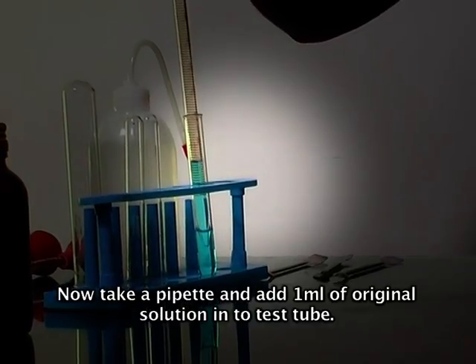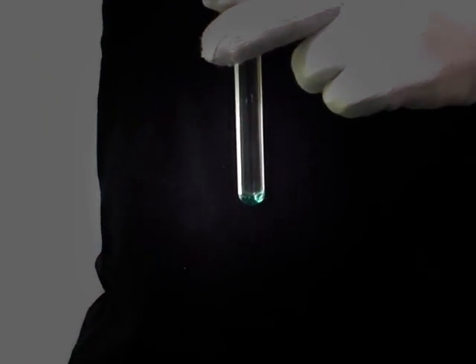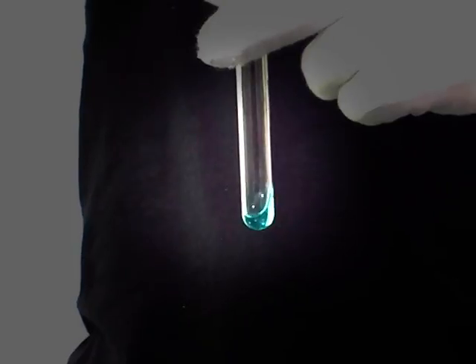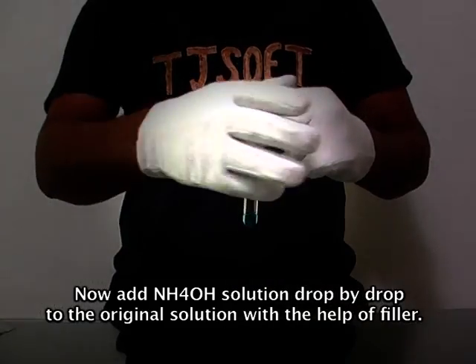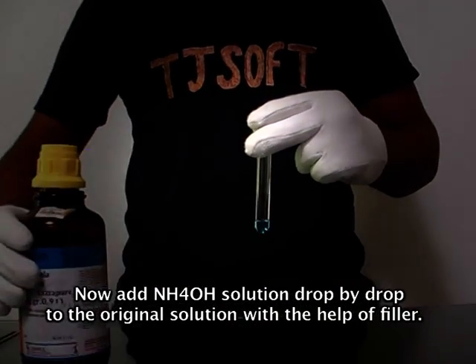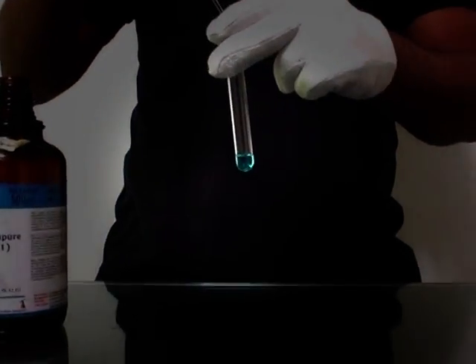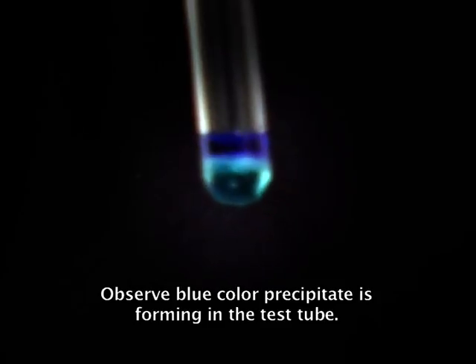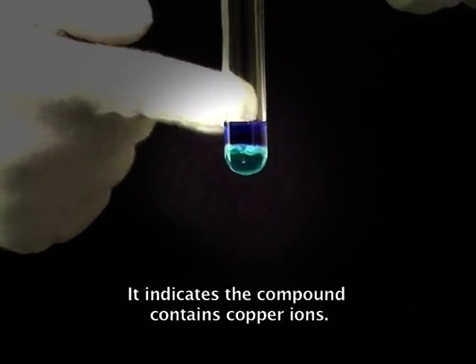Take a pipette and add 1 ml of original solution into a test tube. Add NH4OH solution drop by drop to the original solution with the help of a filler. Observe here — a blue color precipitate is forming in the test tube. It indicates the compound contains copper ions.